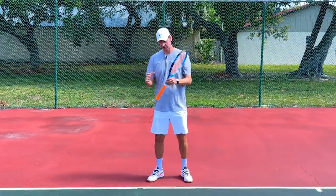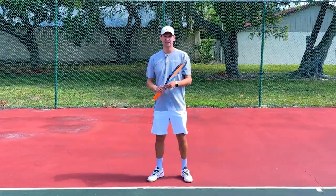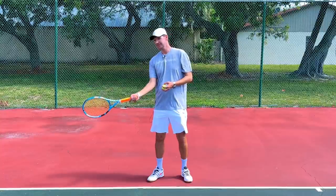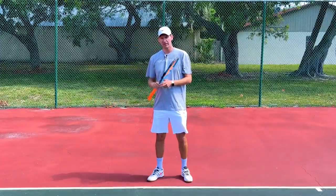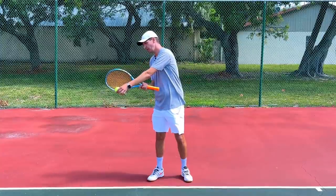One common problem that a lot of recreational players experience if they try to make topspin with the wrist is that they start framing a lot of balls. This is because the racket head is suddenly changing direction, so at the moment of contact the racket is moving one way and players are often mistiming the contact, therefore catching the ball on the frame.